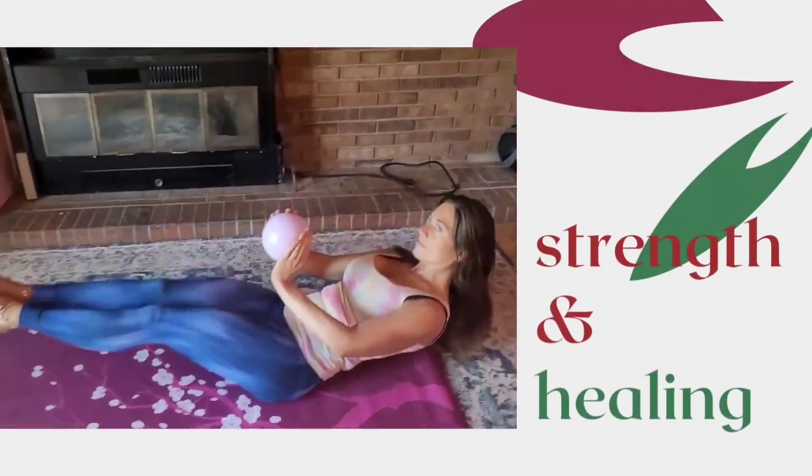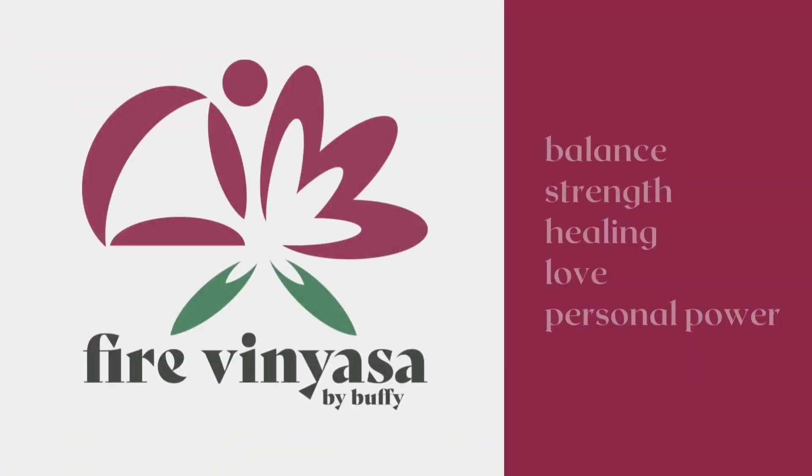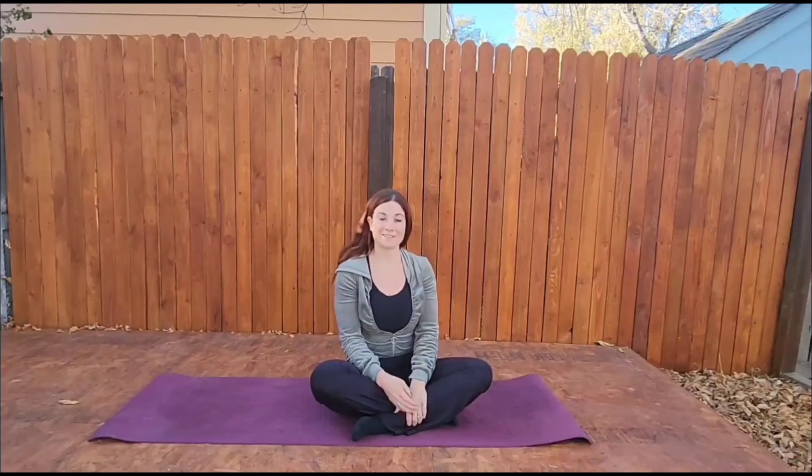Welcome to Fire Vinyasa by Buffy. I am Buffy and I will be your guide. Welcome to fall. Today we are going to practice Ashtanga A and I will be your guide.